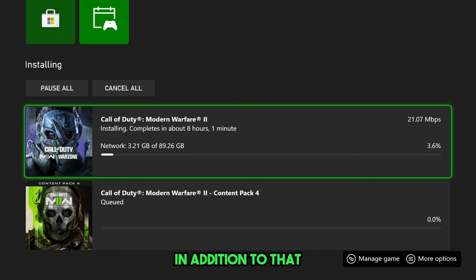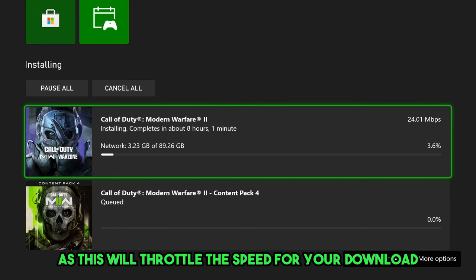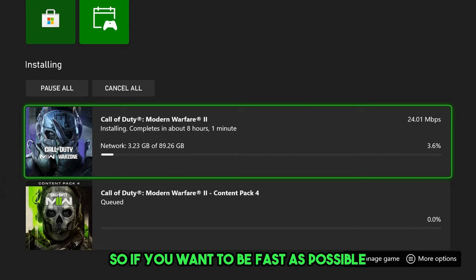In addition to that, I recommend that you don't play any games while downloading anything, as this will throttle the download speed. So if you want it to be as fast as possible, don't play any games — just walk away.